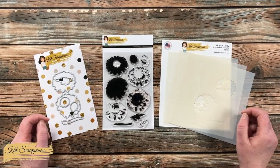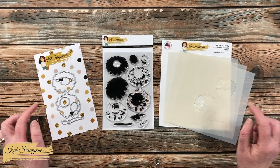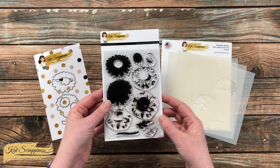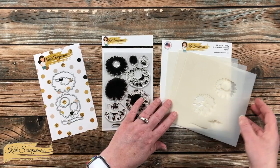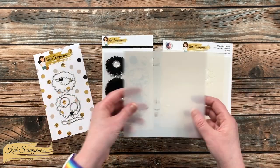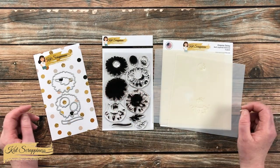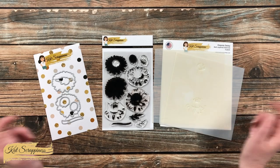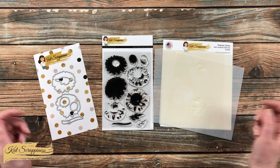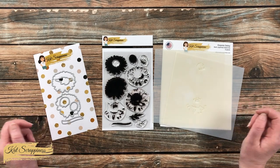In their newest release, Kat Scrappiness came out with this fun Oopsie Daisy line. It includes a layering stamp set with coordinating dies, and it also comes as layering stencils — both great ways to get lots of dimension on your flowers. I will have the Oopsie Daisy line as well as all of the new Kat Scrappiness products linked in the description box below.